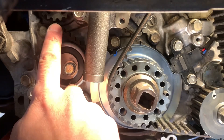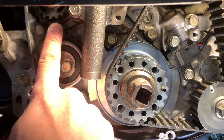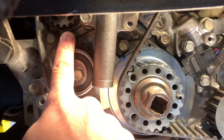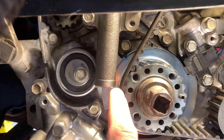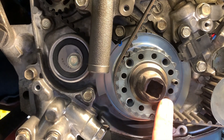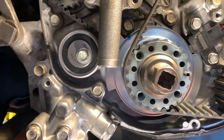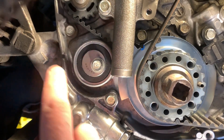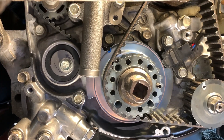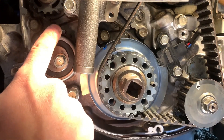That sprocket turns a little tiny belt — the balance shaft belt. Based on my knowledge, that belt tends to break first, and pieces and debris when it breaks can get between the timing belt and the crankshaft sprocket, causing timing belt failure. So if you are replacing the timing belt, always replace the balance shaft belt. I recommend purchasing a timing belt kit, as the balance shaft belt comes with it.